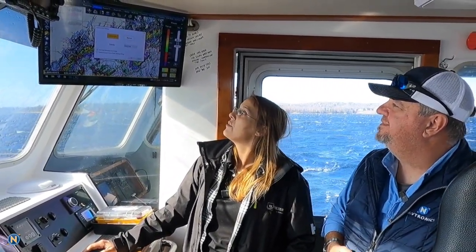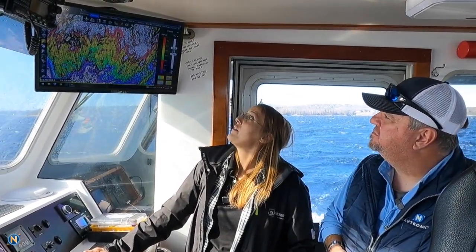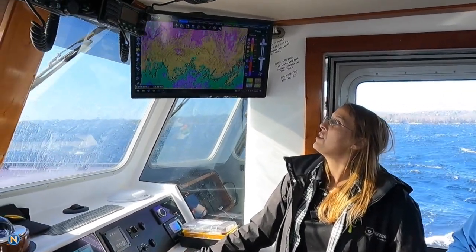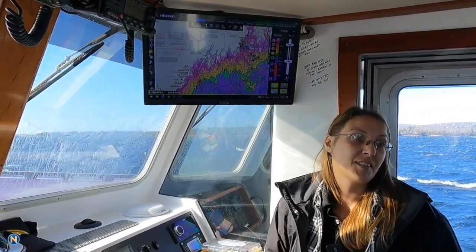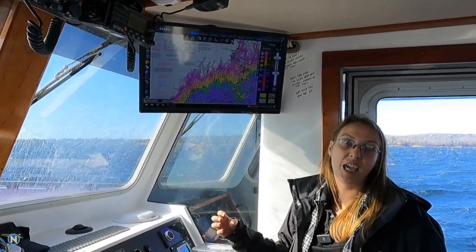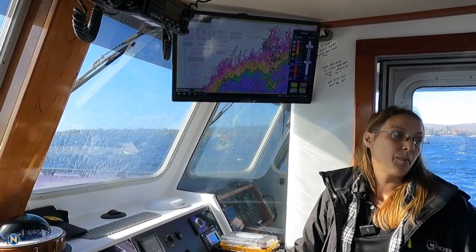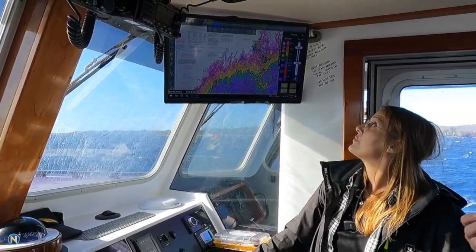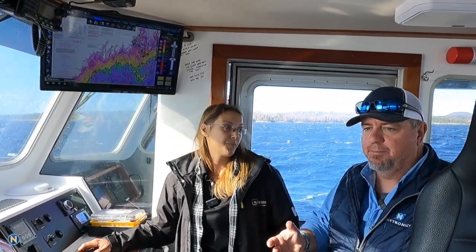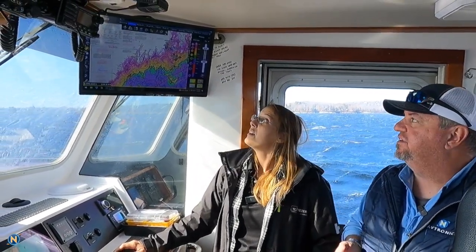I'm going to put it back into automatic mode. We also have a discrete color palette which allows you to fully customize your color display experience for how you want to fish. You can adjust the scale and then add in and customize the actual colors and what those colors represent for depth. So it's a really customizable, tweakable, tunable system for anybody — we can really dial this in.